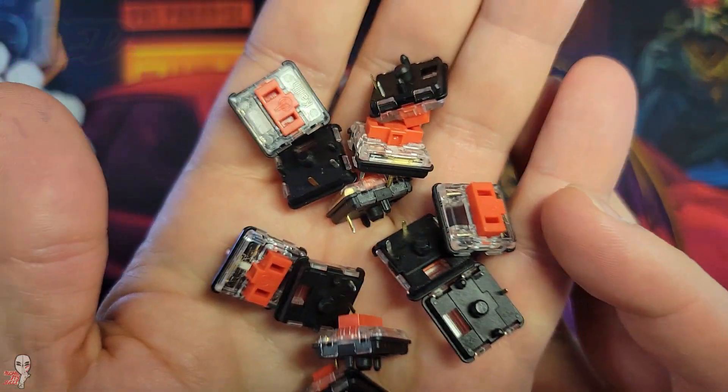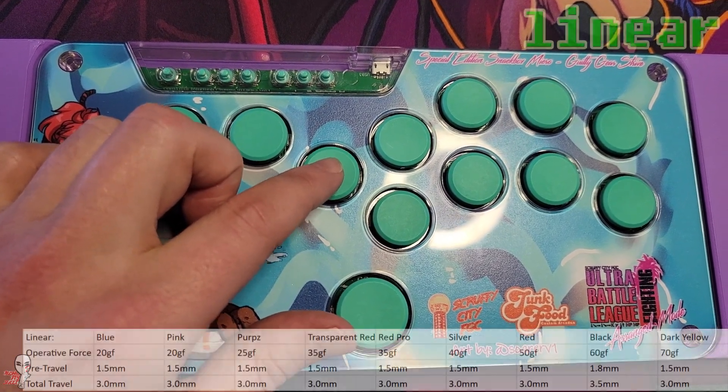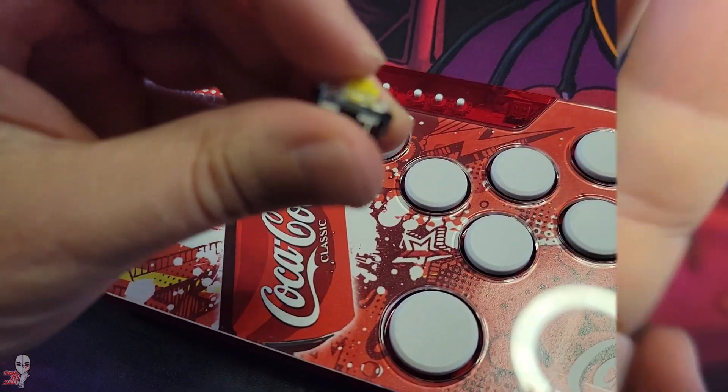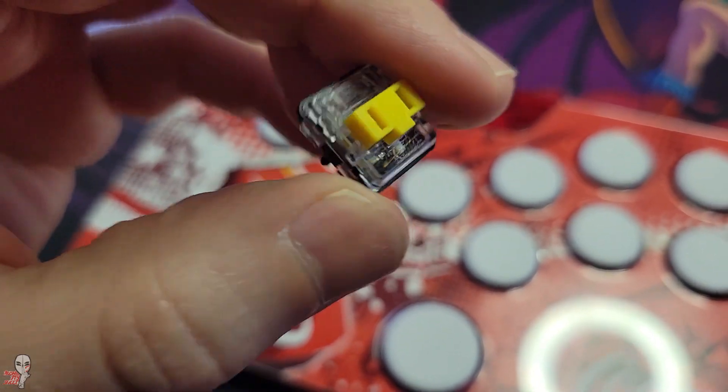If you're an all-button controller enthusiast, many of these models allow for easy switch changes. There are several of these low-profile Chalk V1 switch types, and they each bring something a bit different to the table. In this video, I'll showcase 14 different switches. But before we get all technical, let's change out a few keycaps on this micro.